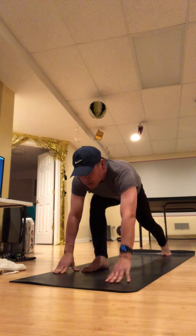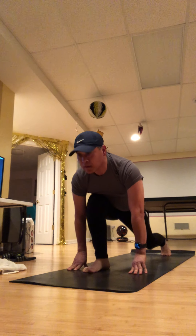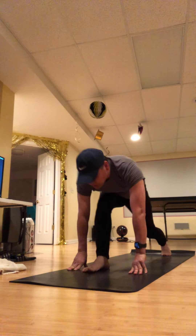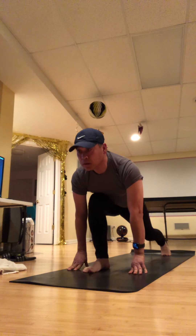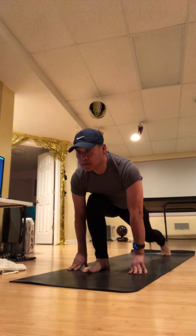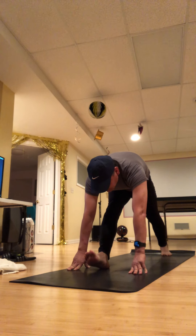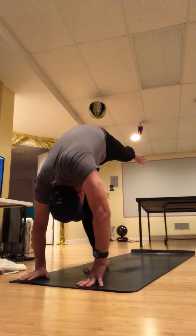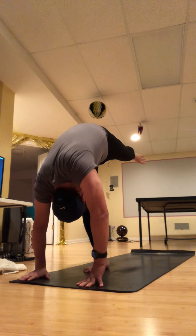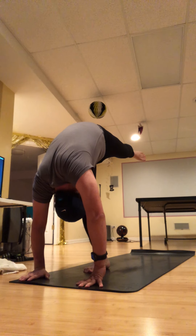Straighten your right leg, inhale and look up. Lengthen. Step and look up — really drive the shoulders back. One more time. Step on that right foot and elevate your left leg. I'm going to stay for two rounds of breath — either leave well enough alone, or maybe try to find some balance here.